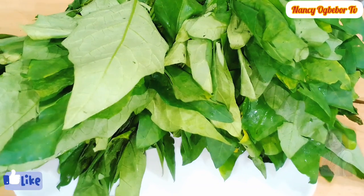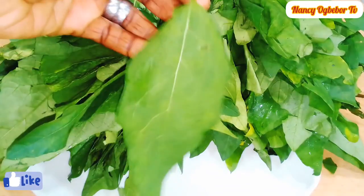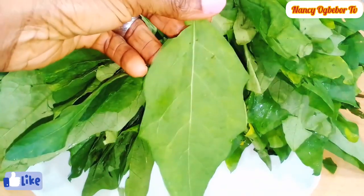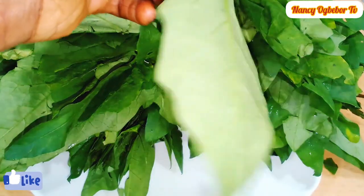What I'm going to be using is garden egg leaf — yes, garden egg leaf. There are different species of garden egg leaf, and this is the species I'm going to be working with today.